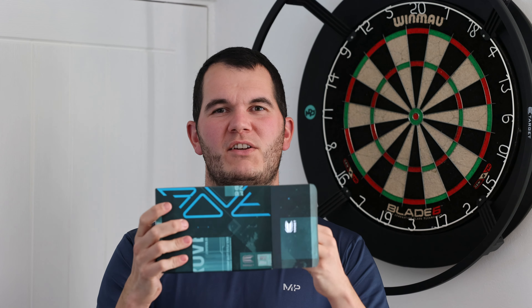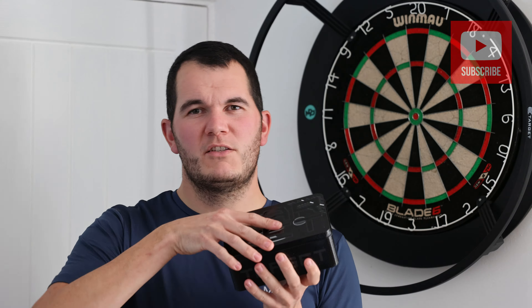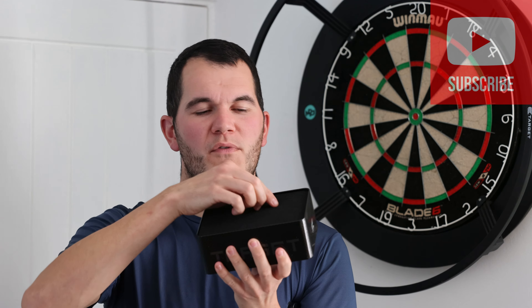They come presented in a lovely box which inside contains a Target biscuit tin. As you pop the lid and remove the foam you reveal three majestic arrows. The details on these are next level.